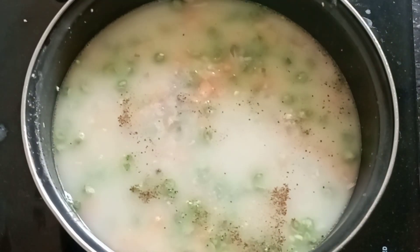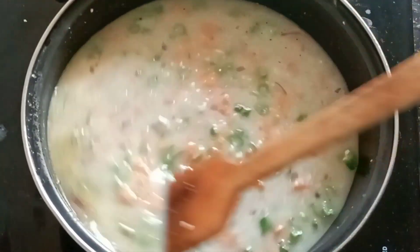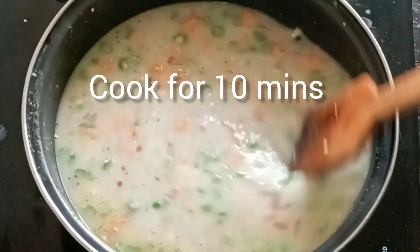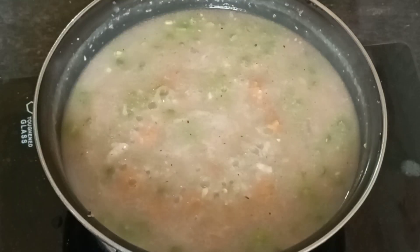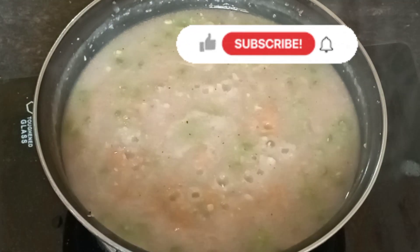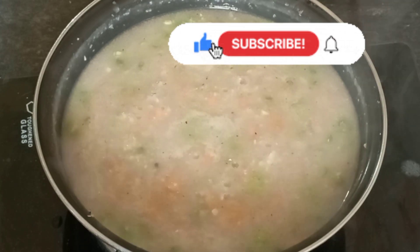I will put an oregano spice. The soup is ready — a lot of ingredients, simple and tasty.